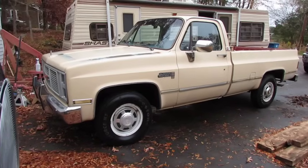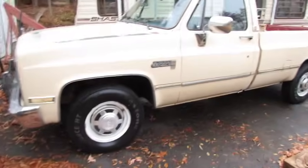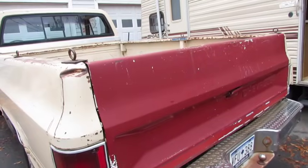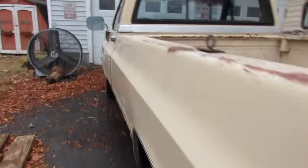It's a beauty, ain't it? Well, mostly. I got a big push bar I could put on the front, and I got a GMC tailgate somewhere — it's black, I think. Or should I just rock it like it is? Y'all let me know.